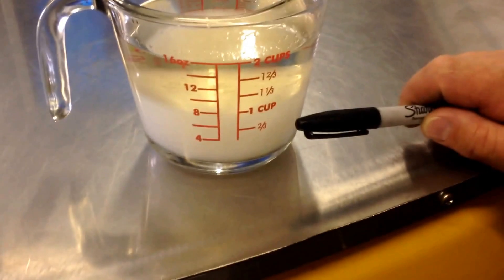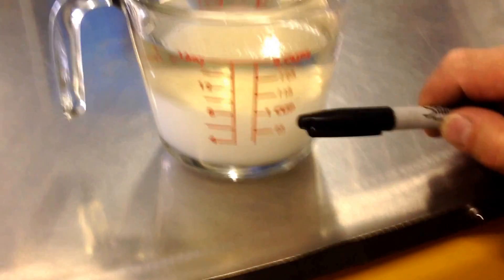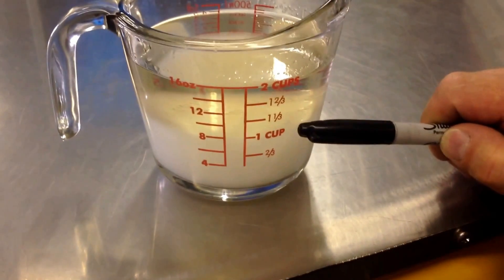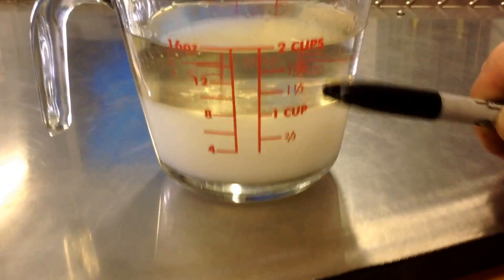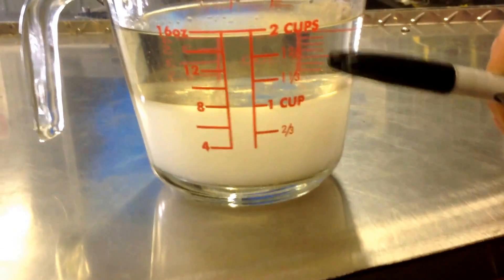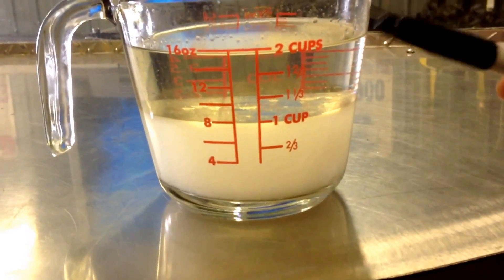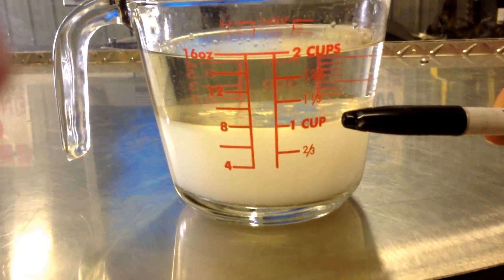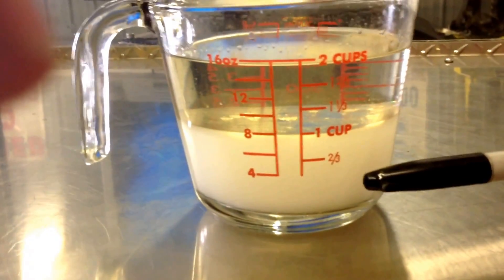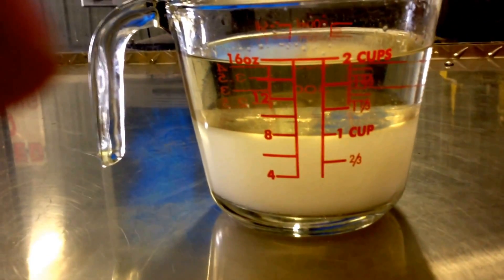We took the 50% water, 50% E93 that we mixed and dumped it into this beaker. Then we added 8 ounces of 87 octane. As you can see, gasoline and water don't mix. This is the same way the E85 testers work that we sell — the glass tubes — which end up telling you your percentage of ethanol. So if this were that test beaker, right now you would be reading E50, which is about correct because the 100% ethanol mixed with 100% water in a 50/50 mixture would be half of this mixture.